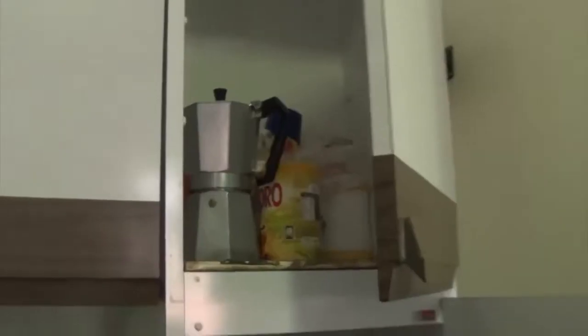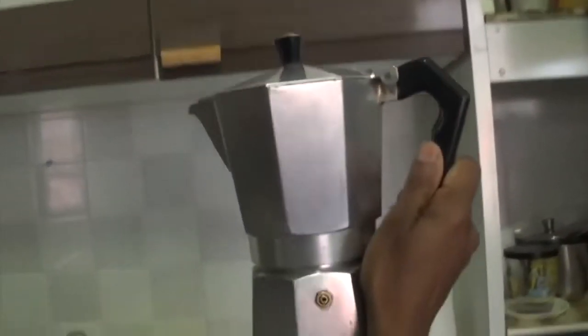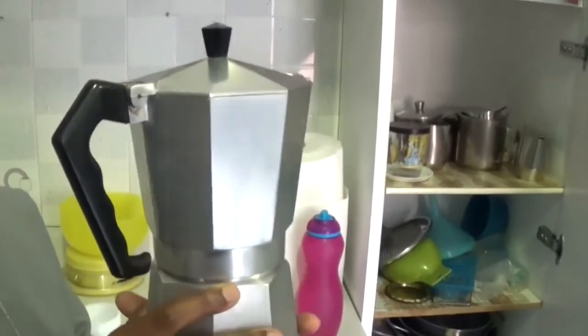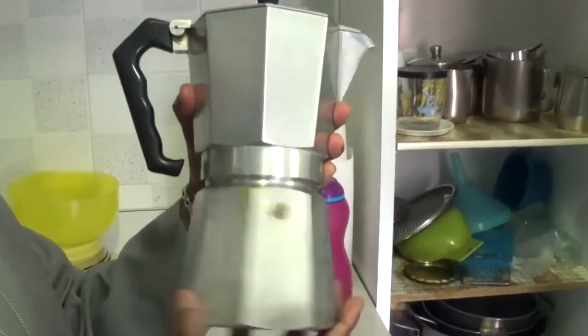This gurgling noise may be absent on some models. The mocha pot comes in various sizes based on the number of espresso cups they produce, for example 1, 3, 6, 9, or 12 cups.